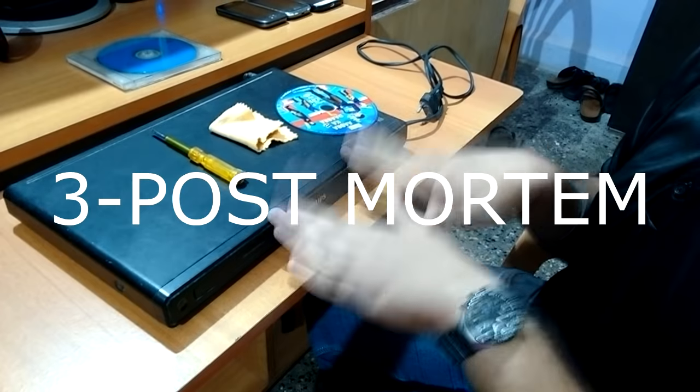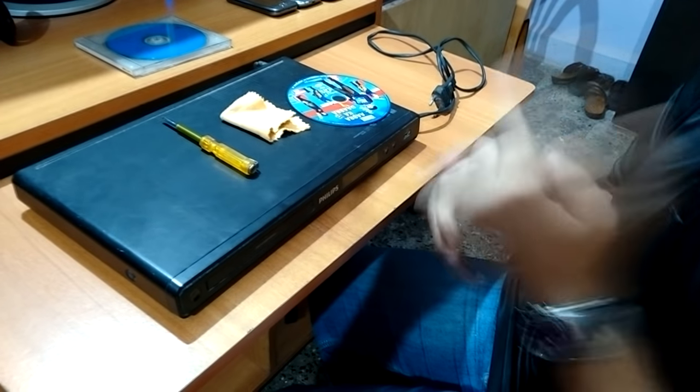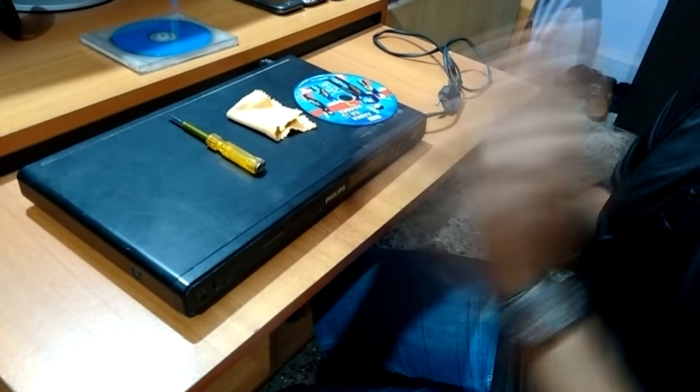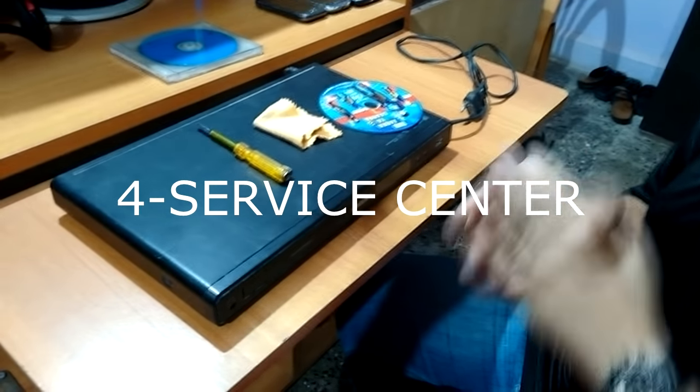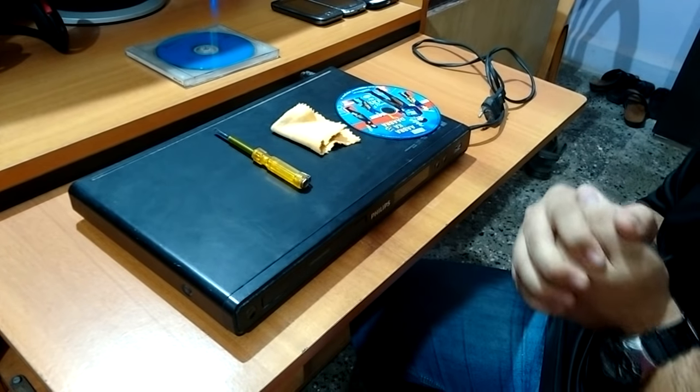If not, then the third step is to open this, clean the lens, and see if it works. The last thing is, if it's still not working, then you have to take it to the service center for maintenance, or you have to purchase a new DVD player.